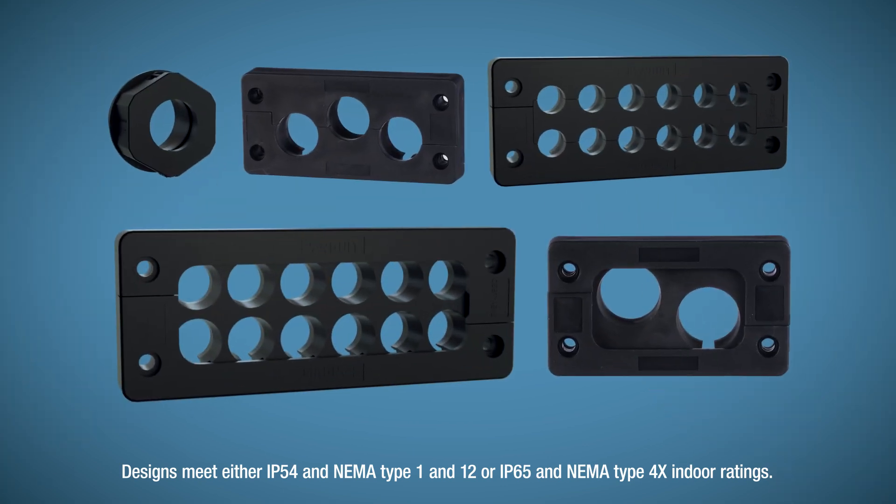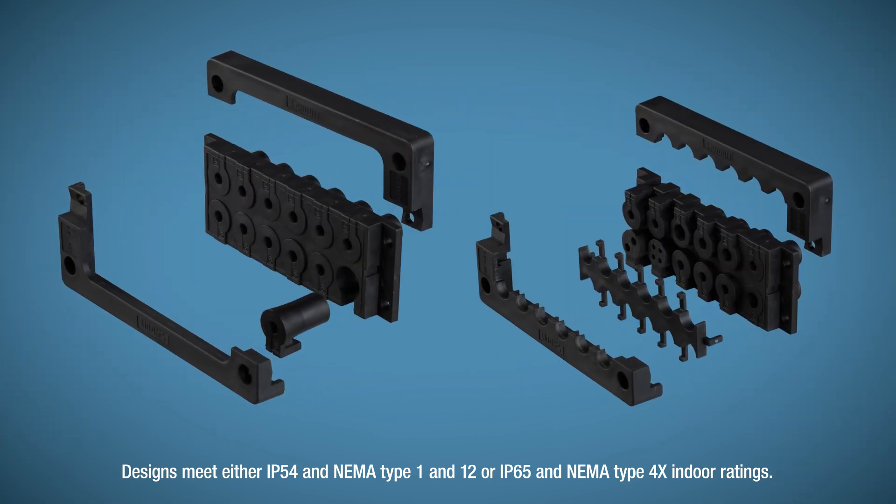Systems for terminated cable also include round and rectangular frames with multiple port configurations.